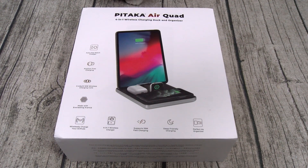Yo, what's up everybody? It's your boy Floss back again with another video. Today we're going to take a look at the Pitaka Airquad. This is a four-in-one wireless charging dock and organizer. This is another one of those Kickstarter projects, so let's take a look at the campaign video.